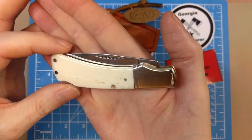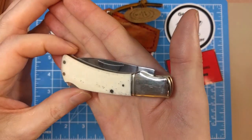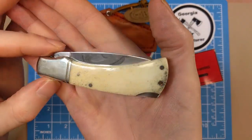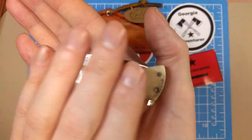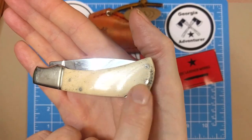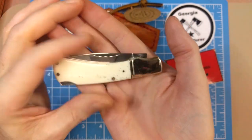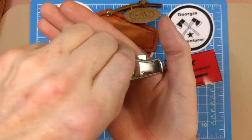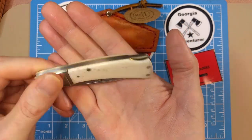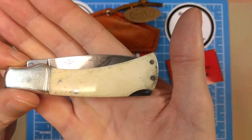I'm a big fan of the white smooth bone from Rough Rider — I have several knives in this handle material, one of my favorites being the sow belly I bought from Smoky Mountain Knife Works. The handle material is extremely similar to that knife. This side does appear to be just slightly darker with a yellowish off-white color, which I also like.